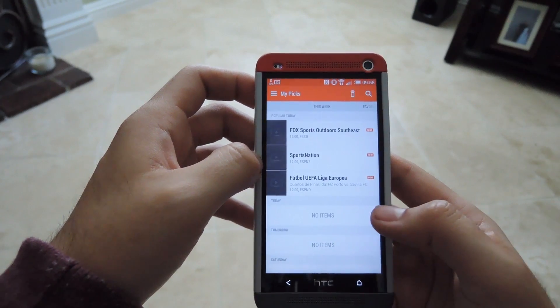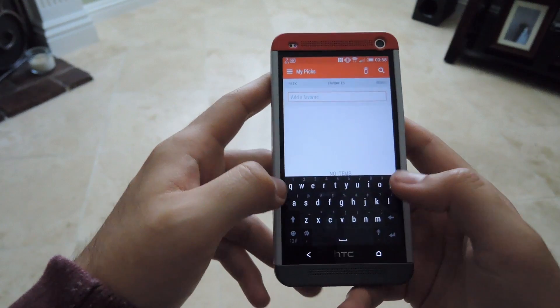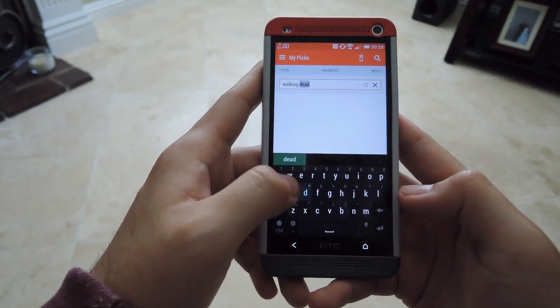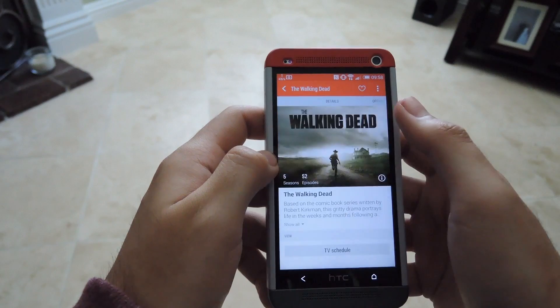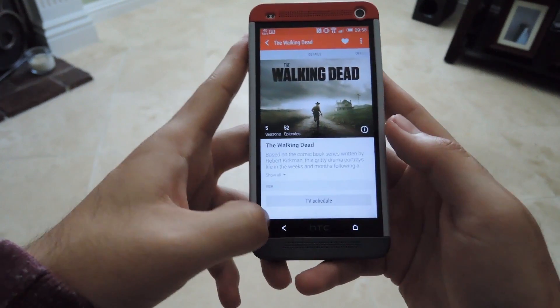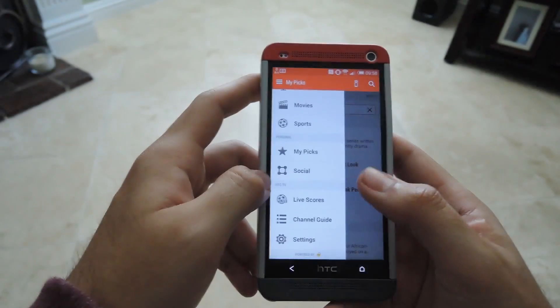My Picks is where all your favorites will be. I don't have anything set up right now, but you can add them. For example, if you want to add a show like The Walking Dead, just search for it, find it, hit the heart at the top, and it'll be in your favorites. Then it'll give you notifications and you can also check out the TV schedule.